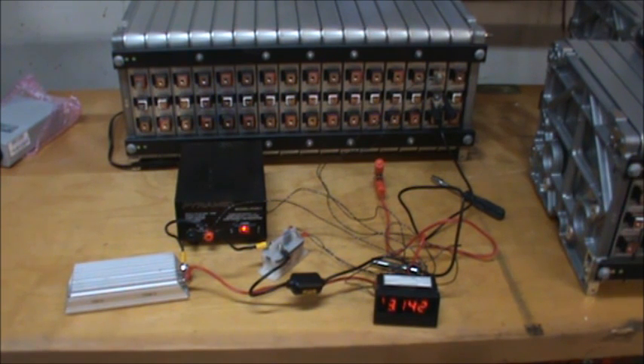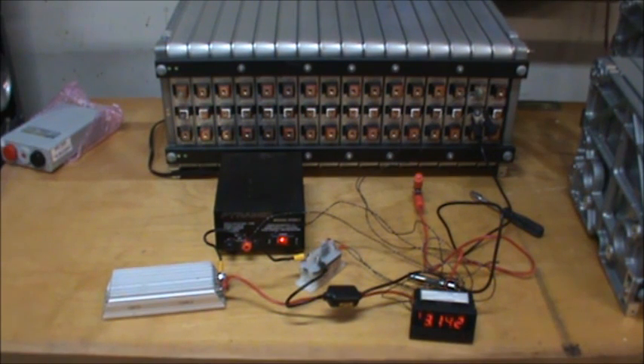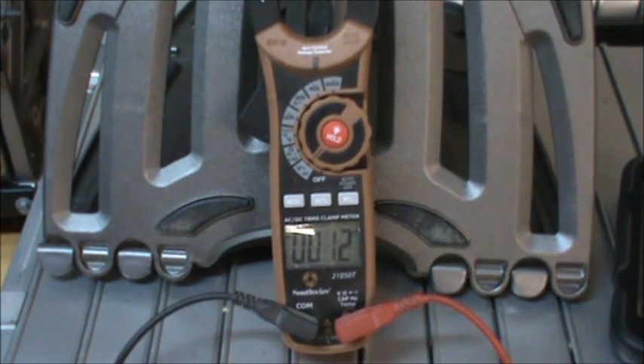I want to show you what I've learned about bottom balancing these cells. First off, these cells are very bouncy — meaning after the load is removed, the voltage will continue to creep up for a full five days before finally settling. This makes bottom balancing these particular cells very difficult and time-consuming, but I think I've figured out the recipe on how to get it done.